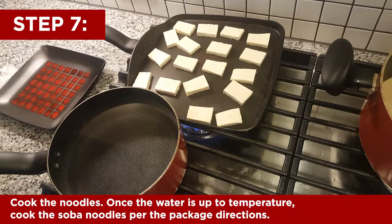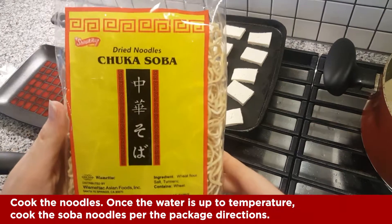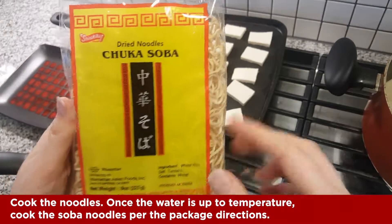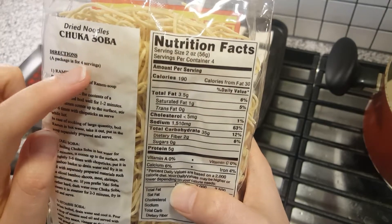Here are the noodles and I'm gonna go ahead and cook these based on the package directions. This package says it's for four servings but I'm making this for two, because we like a lot of noodles.